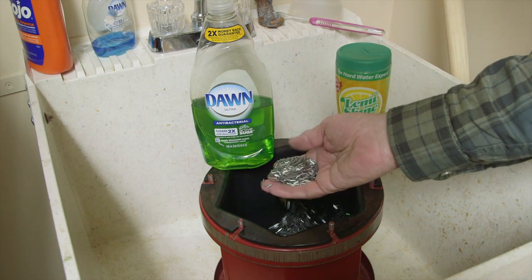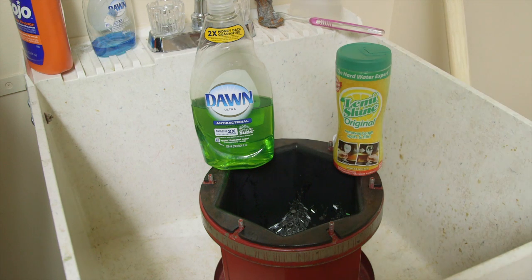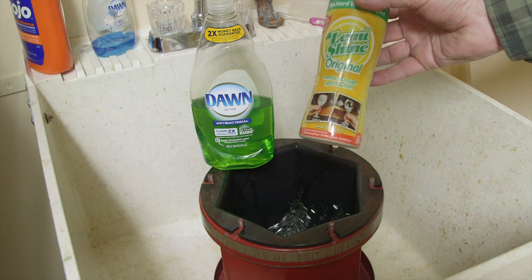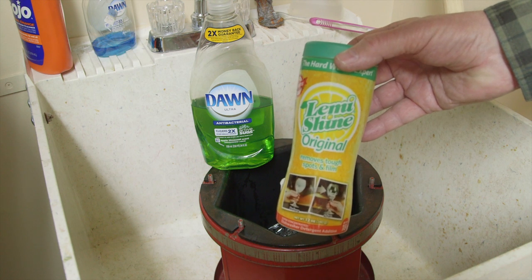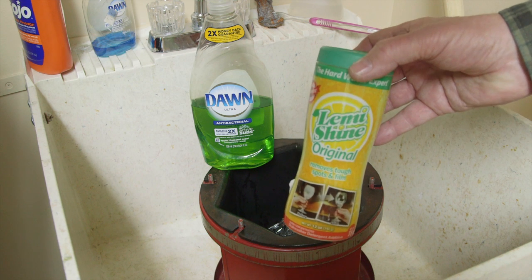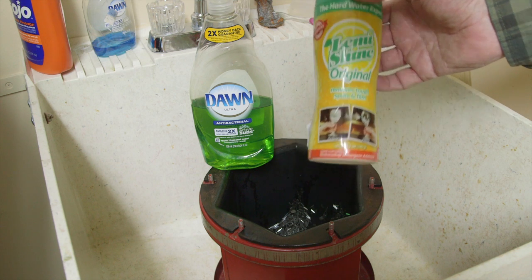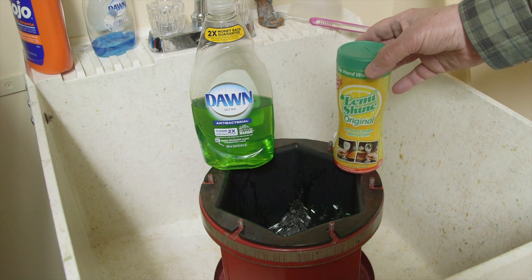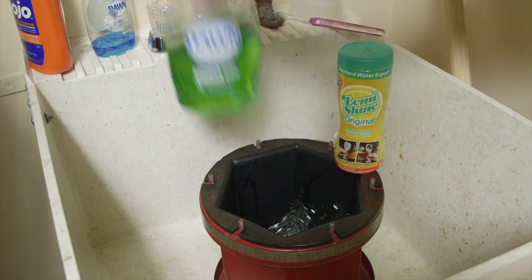We have five pounds of stainless steel pins down inside our Thumblers Tumbler Model B. We have some Dawn dishwashing liquid ready to go. And this product called Lemi Shine — you can get it at Walmart, Kroger, Winn-Dixie, grocery stores, Home Depot — it's in the dishwashing products. It's normally used to make your glasses shine, but it does wonders for brass.